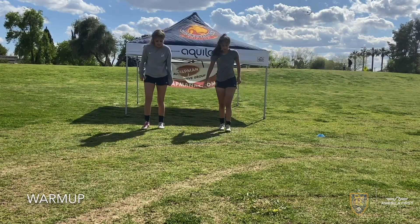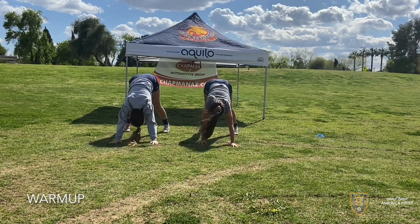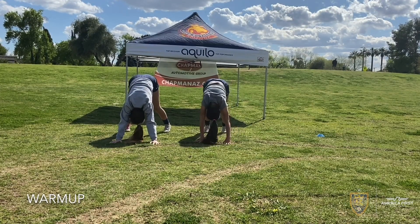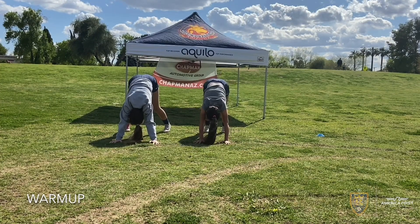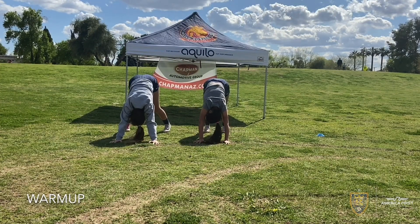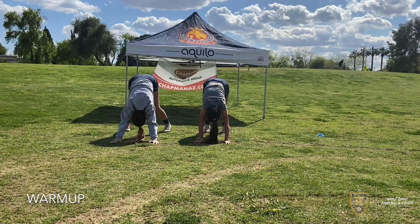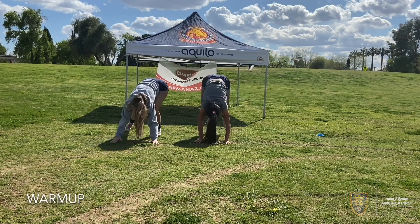Okay, we'll just end with a little bit of downward dog — a good stretch. Hold it for a good 20 seconds here. Five. Four. Time.